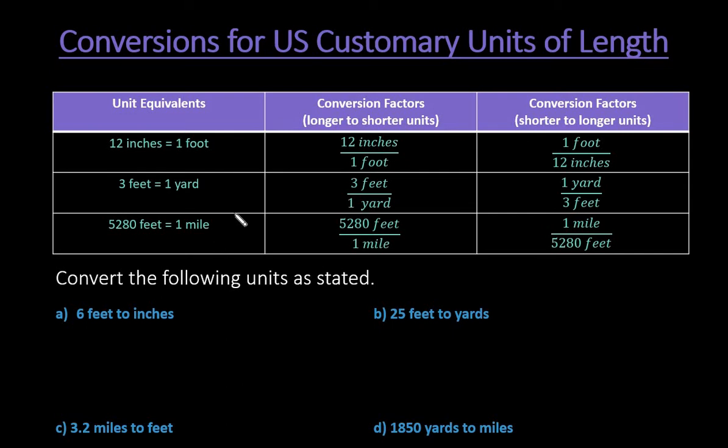For this video, I want to show you how to do conversions when you're dealing with US customary units of length. The ones I'm going to be showing you today are inches, feet, and yards. To remember: there are 12 inches in 1 foot, 3 feet in 1 yard, and 5,280 feet in 1 mile. I typically use fractions and set up conversions the way they are here.